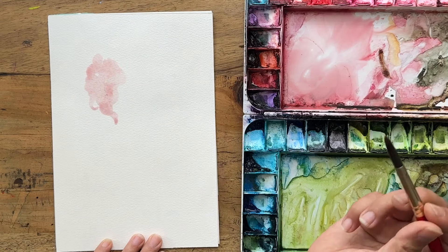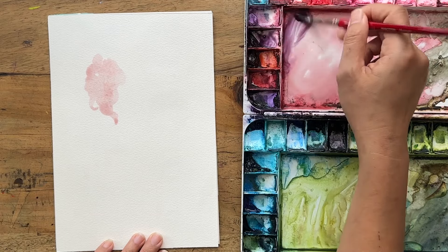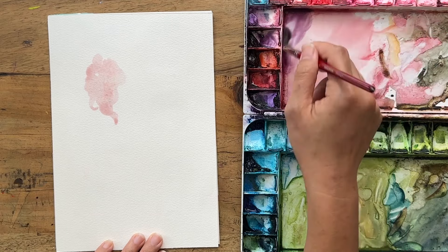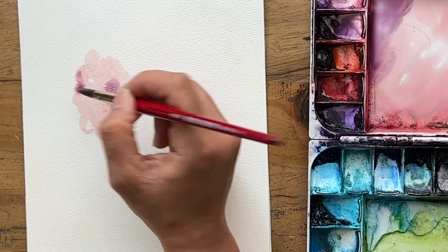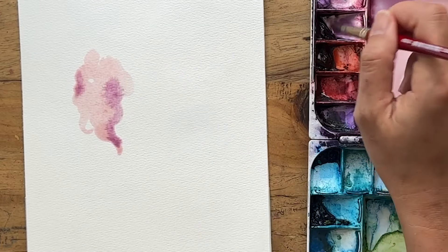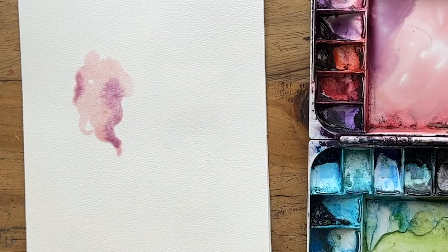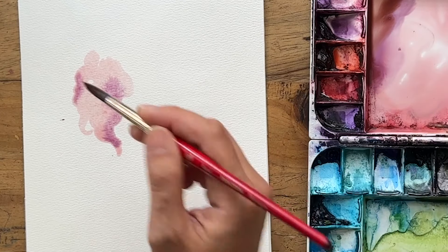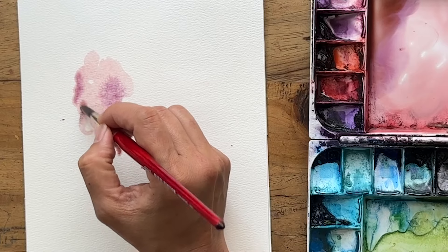I'm going to grab a little bit of mineral violet and drop some of that into parts of the petal to create a darker, shadowy color. Then a bit of burnt umber into that so it becomes a bit smokier and slightly warmer as well.